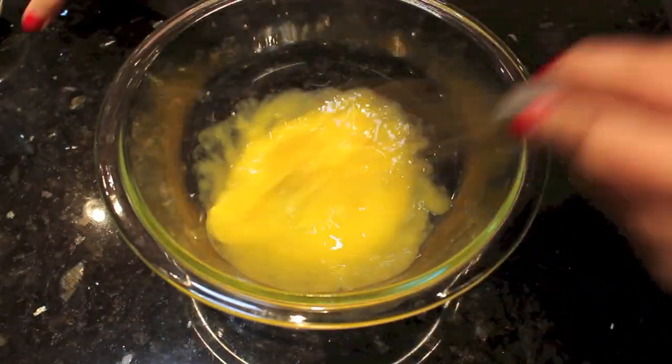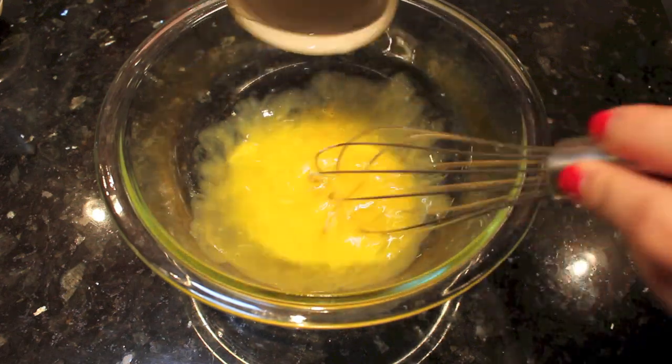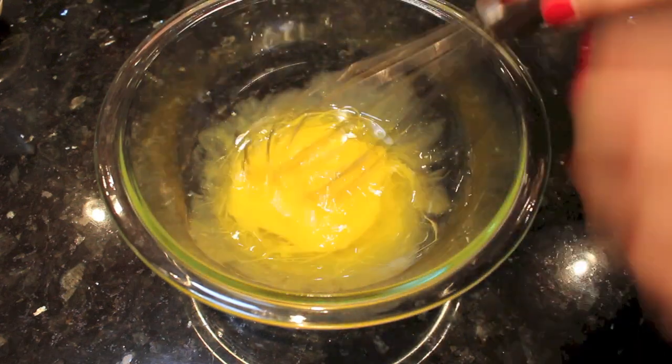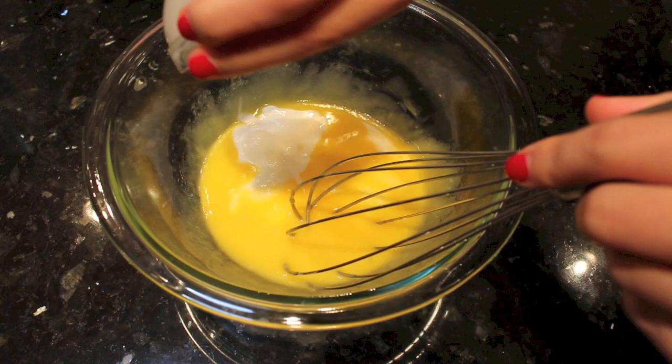To the egg yolks, we will mix in 45 grams of vegetable oil. Remember, all my recipes have the ingredients and amounts listed in the bottom bar below. Then add in 60 grams of milk.